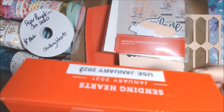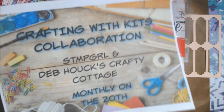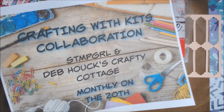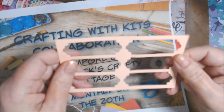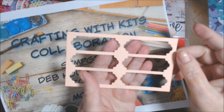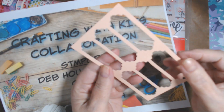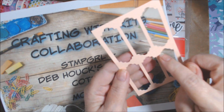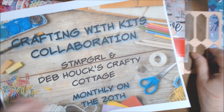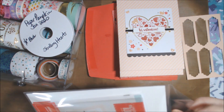This month I used a Paper Pumpkin kit from January 2021 called Sending Hearts, and I finished it as far as I'm concerned. I decided to save the labels punched out of it because they sort of have an Aztec feel — or they could be little mini clouds if you just use this part. Anyway, that's going in my stencil container.